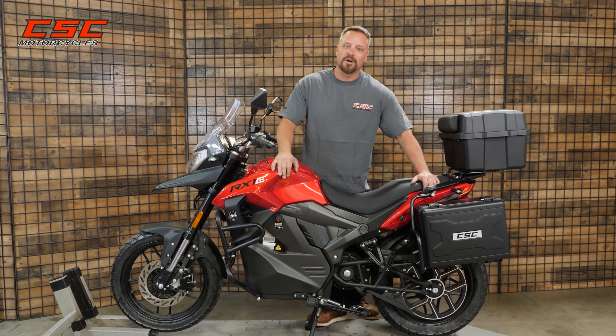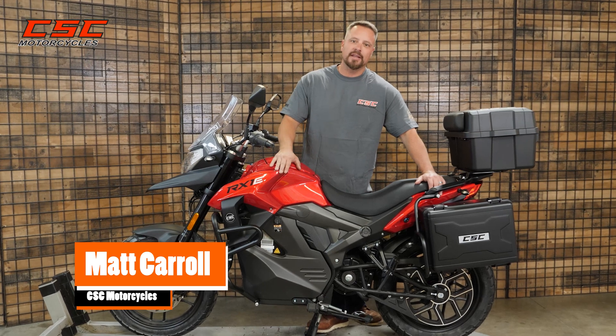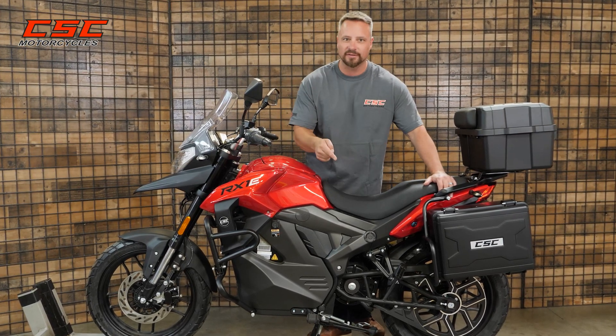Welcome back to the CSC Garage. In this episode, I'm going to show you how to remove and replace the small 12-volt battery on your RX1E. It's easy to do with just a few simple tools, so let's get started.